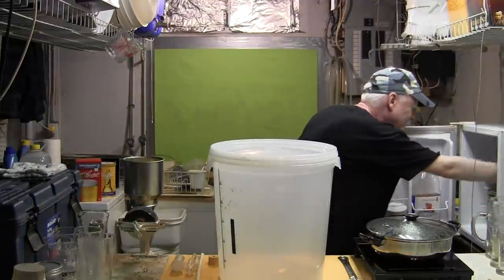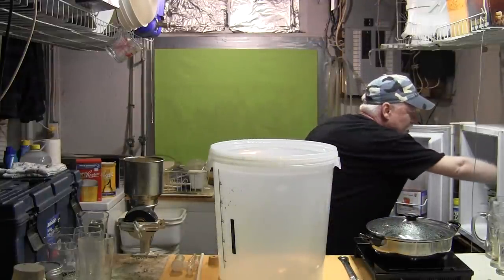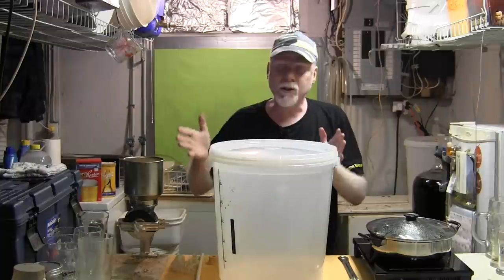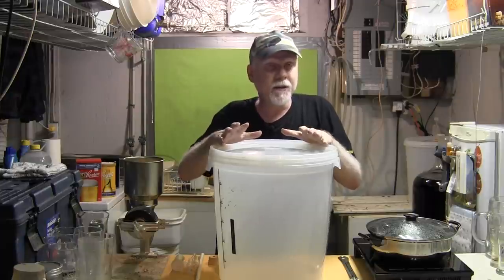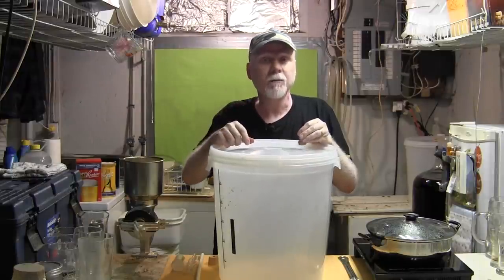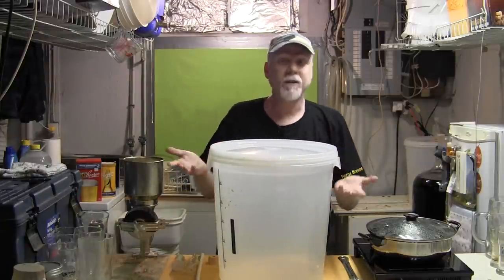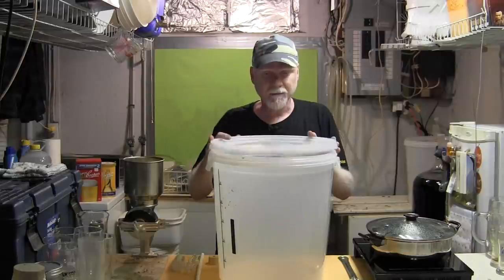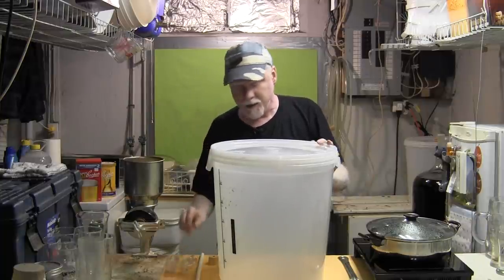Once we get this all put together, this bucket is going to be full of a very sweet beverage we call wort. You're going to add yeast — the yeast comes in the pack in the kit, or you can buy all kinds of different yeasts. Once you sprinkle your yeast into the wort, the yeast will start consuming the sugar — it'll actually eat the sugar — and when it does that it creates byproducts: one is alcohol, the other is carbon dioxide.